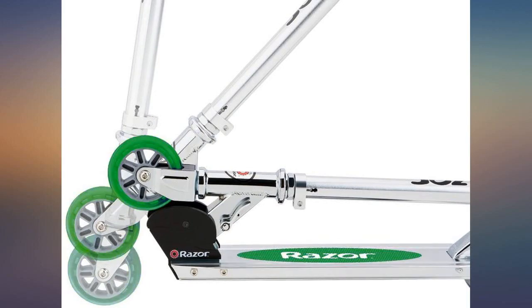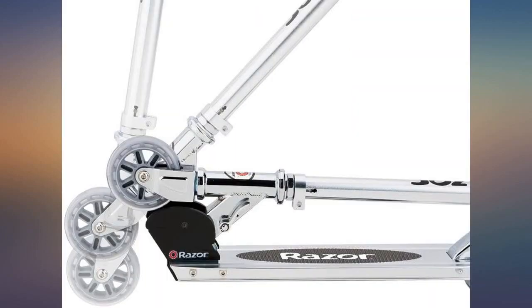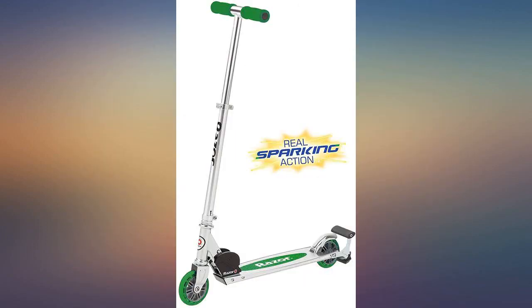It was delivered just as pictured and the sparks are plenty. It folds for easy storage and transport. Sparks are great. Has a lot of fun riding it. Great gift for kids.